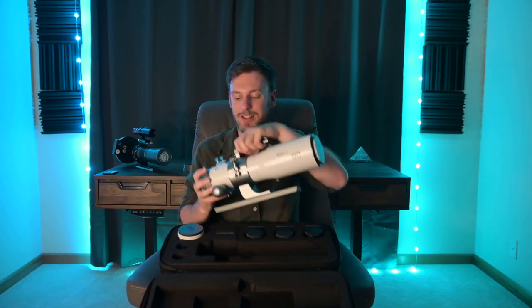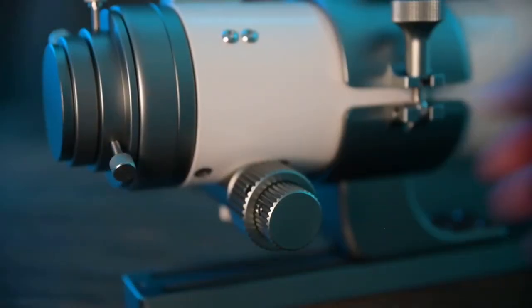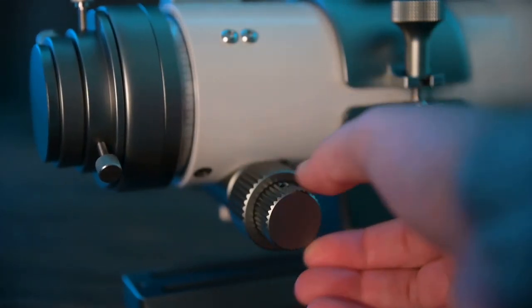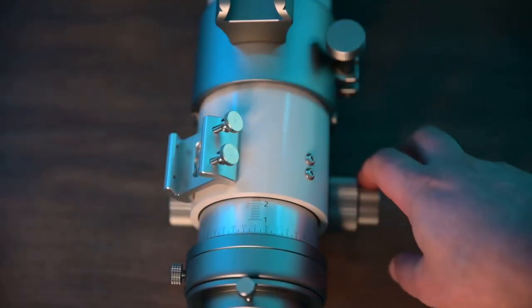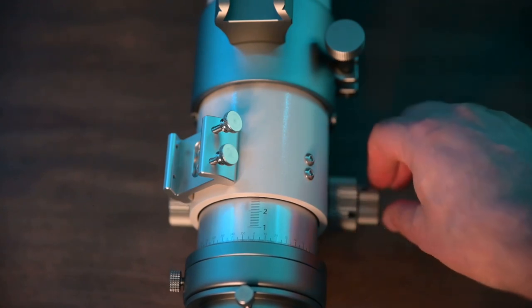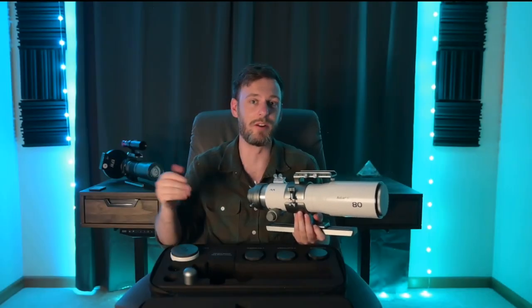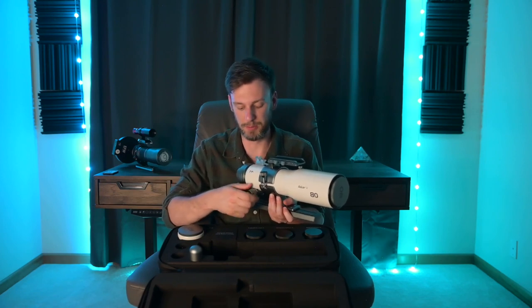With all that out of the way, let's take a look at the focuser because this was a welcome change. With my Redcat it's got a focuser kind of like a telephoto lens, but with this one you've got a fast focuser and also a smoother, more precise focuser. These all correspond with numbers printed right on the tube, which can be very helpful. Let's say you get everything dialed in and you know your focus needs to be a little bit over two — you can put it right there to start the next night and know your focus will be pretty darn close. I have no complaints with the focuser.